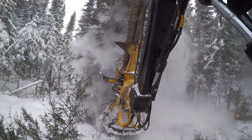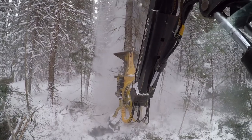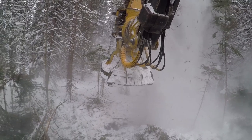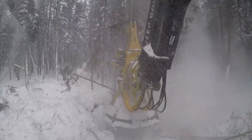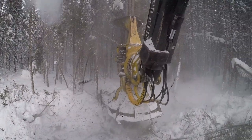Thick, wet, or heavy snow can create extreme drag. Perform a quick sweep in front of the trees before cutting. A simple left-to-right or right-to-left maneuver will remove the bulk of the snow. Get as close as you can to the tree before cutting and avoid pushing it any further than the log itself.